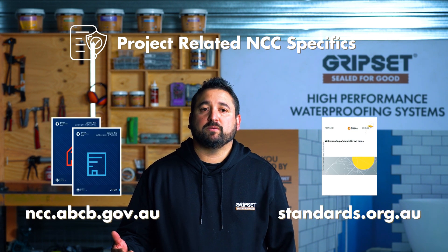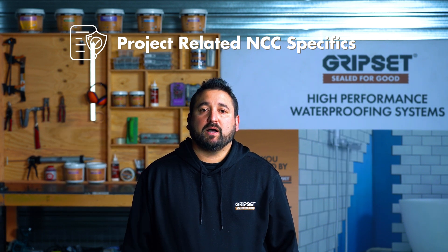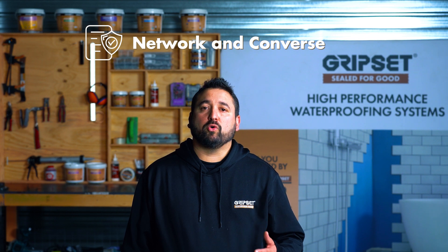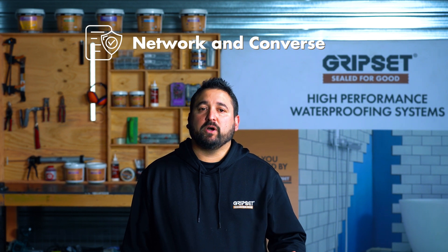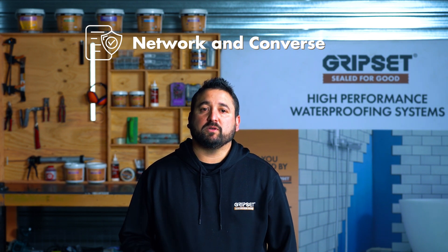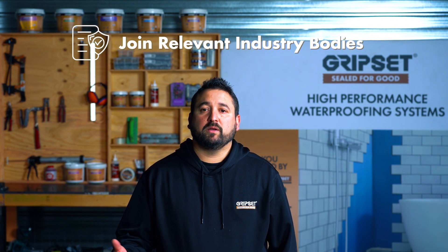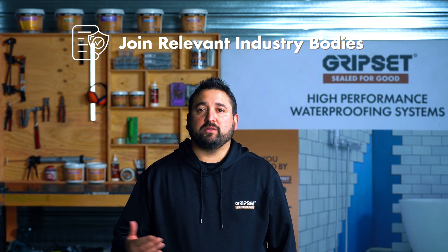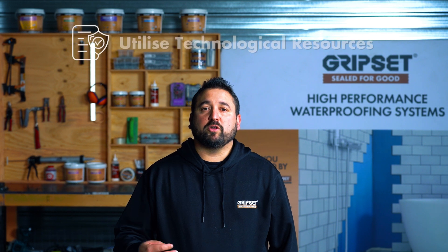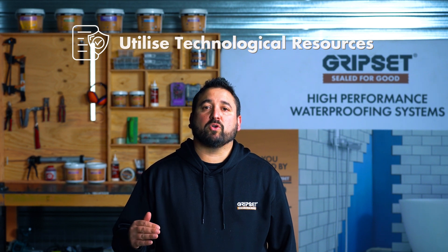The NCC is free to download. Purchase a copy of AS3740 2021 — this is critical and it's available from the Standards Australia website. Understand that you're not alone; get to know your local waterproofing consultants, organise a meeting, catch up for a coffee, and even invite your clients and builders to understand not only who they are but also the issues they come across, so you don't become a statistic. Join industry bodies relevant to your industry — for example the MBA, the HIA, ACRA, and the AIW, the Australian Institute of Waterproofing. Use technology apps that track your work, which can be used for both QC and as a guide to ensure you have the correct detail.